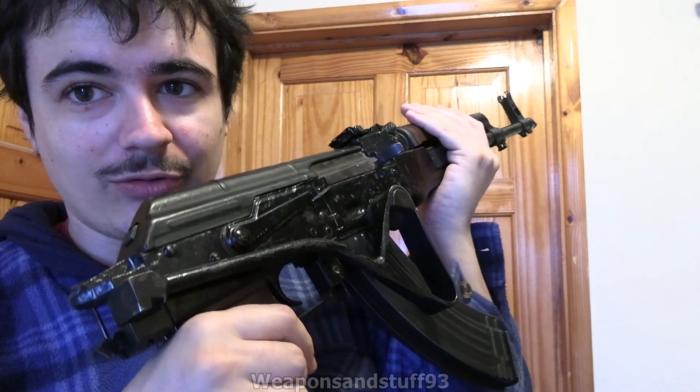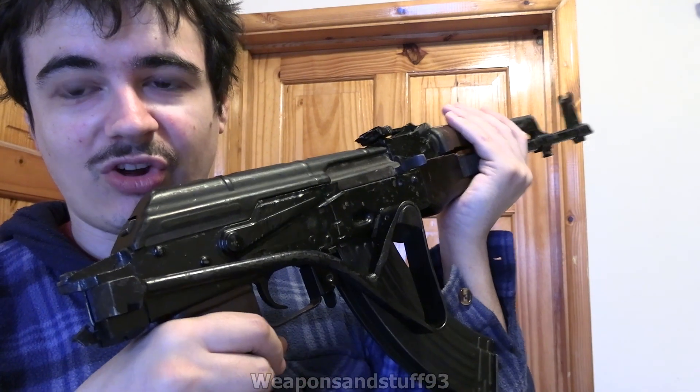Compared to the RPK I've got, this does seem a lot more modular. I definitely prefer the side folder to the underfolder stocks that a lot of AKs had, like the Russian ones, because this side folder is a lot more convenient to stow away and then pull out when you need it. It does seem like a better stock design, even if you can't get the best cheek weld with one of these coat-hanger-wire style side folders — it doesn't seem bad though.